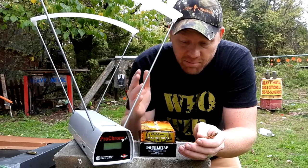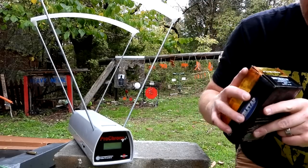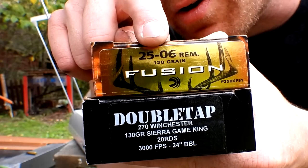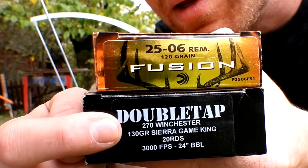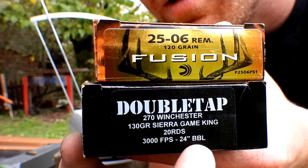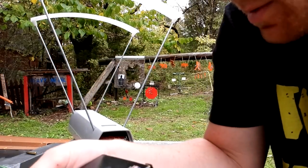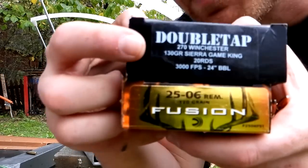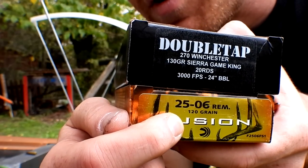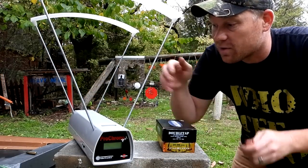Normally when we do these chronograph comparisons, y'all holler 'you should have done the same bullet weight.' Well, I went and bought the two closest bullet weights that I could find. The 25-06 is some Federal Fusion in 120 grain, and the 270 is a DoubleTap 130 grain. So 120 grain 25-06 and 130 grain 270 - pretty close, we're 10 grains off.